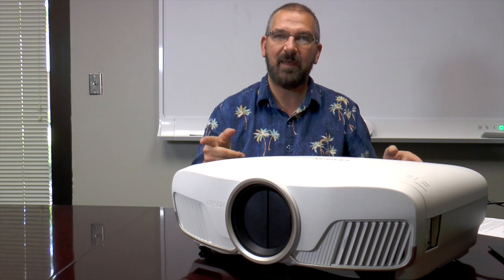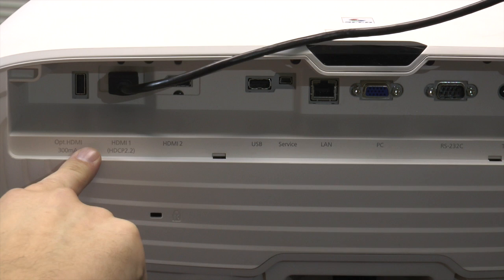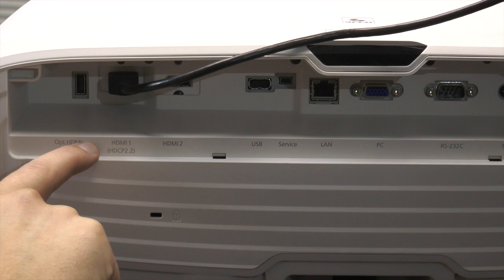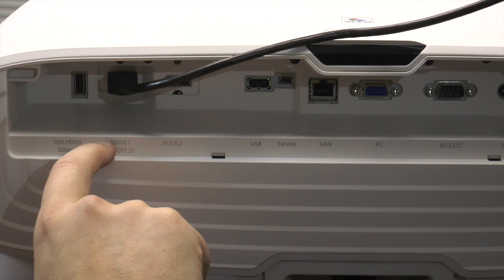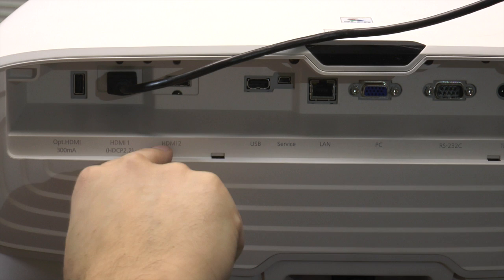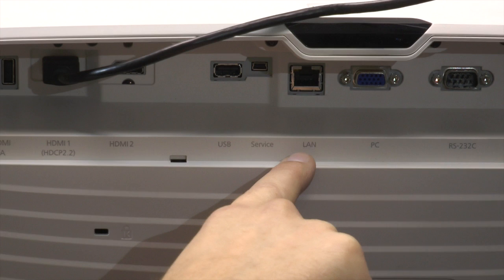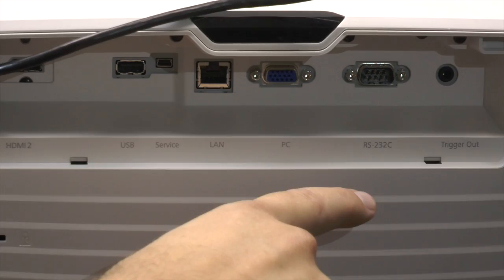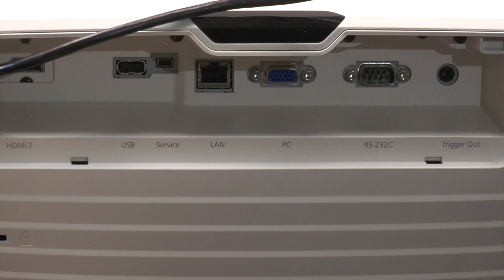Let's take a look at the back. So what we have here are your HDMI inputs. Your 4K signal is going to go into input 1, so you're going to need an HDMI 2.0 connection. If you're going to watch HDR content it needs to be 2.0A compatible, so make sure your receivers or AV gear is compatible with that. Then you have HDMI 2 which will accept a 1080p signal — you will not be able to run 4K content through there. You have your USBs which are mostly for factory updates and service, your LAN connections, PC connections, RS-232, and triggers. This is a home theater unit and it knows its place.